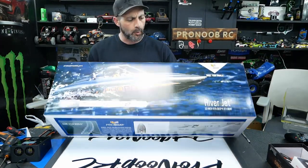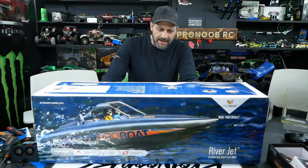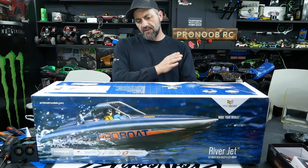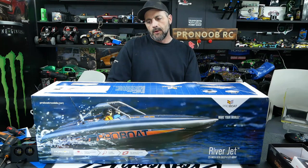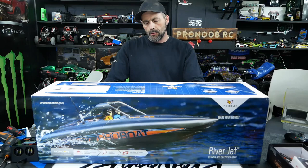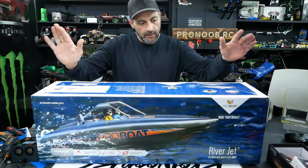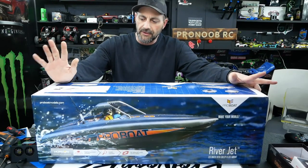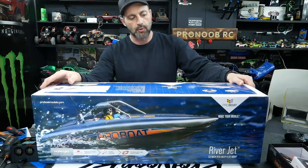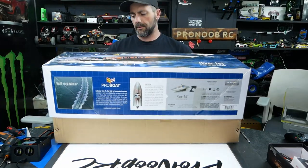We wanted this for a while and picked it up over at Eliminator RC from our friends there. Jesse and I aren't really boat people — we like the challenge of rock crawling, sliding a car, drifting, wheeling the X-Max, or doing huge jumps. Boats and on-road traction cars are just kind of boring to us — two-dimensional, flat ripping around. But a jet boat is always cool, and this guy is a nice scale that will look good on a trailer behind one of our crawlers even if we don't have fun driving it, so it's still a win-win.